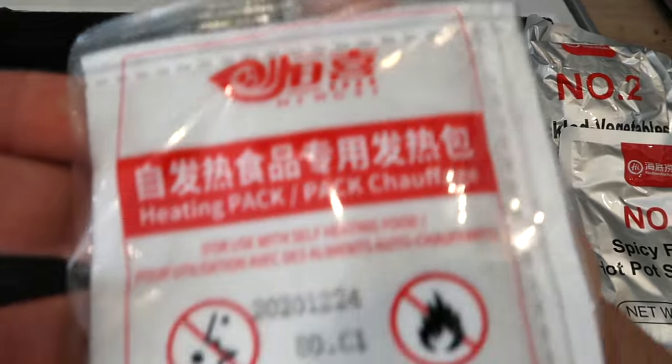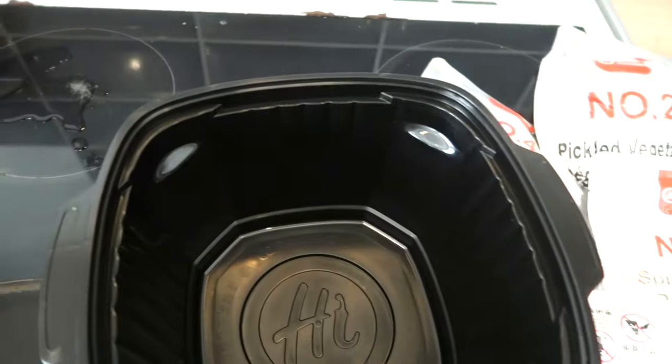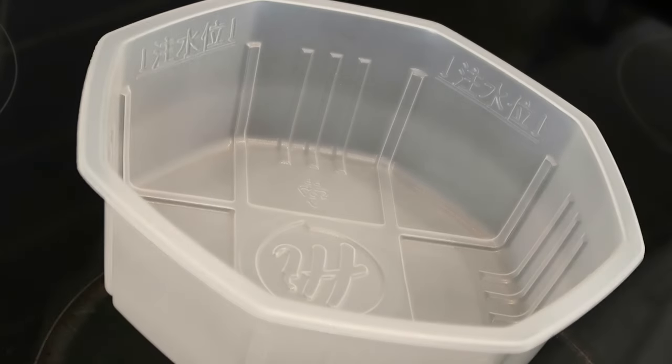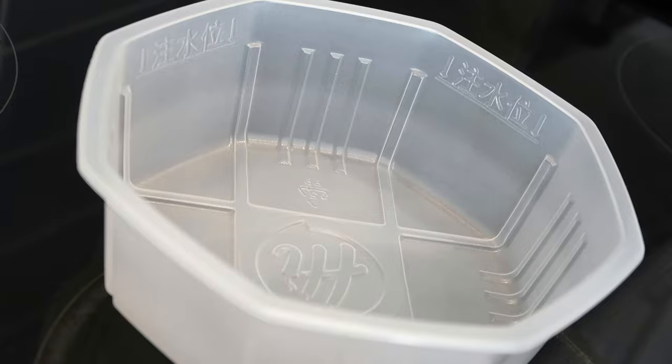And here we have the seasoning — spicy flavor hot pot seasoning, absolutely brilliant. And here is the heating pack itself. I honestly don't know how this works but we're going to figure it out. All these packets have little numbers on them, so I'm going to add them to the dish literally one by one, starting with the spicy flavor hot pot seasoning.